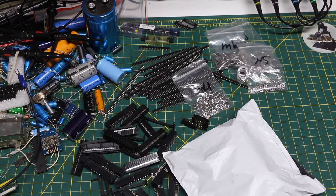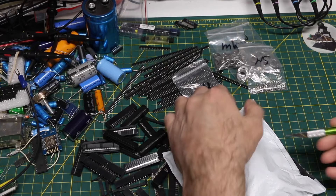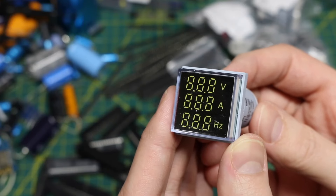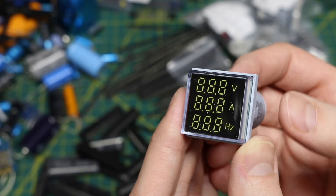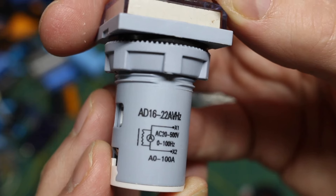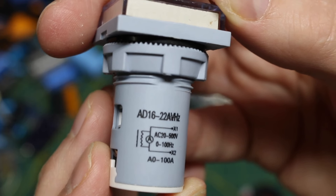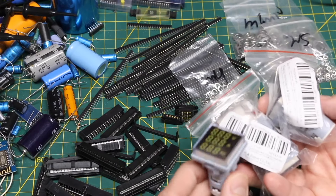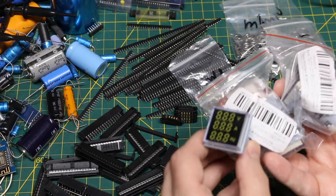And this one is labeled measurement. These are AC panel mount meters to measure voltage, current, and frequency - 20 to 500 volts, 0 to 100 hertz, and 0 to 100 amps. I got three of the same one as a test.